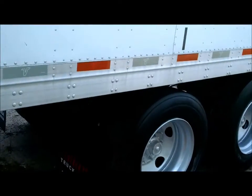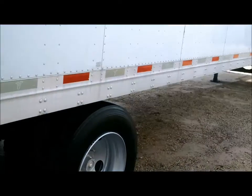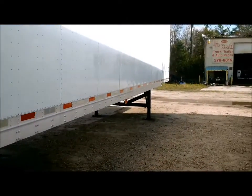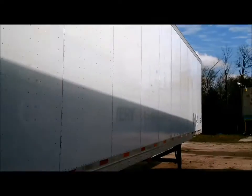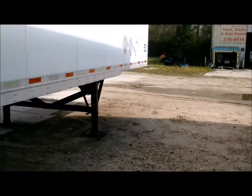Moving around the side — got some good-looking skins back here, some good tires. Reconditioned landing gear, everything's been DOT'd. Sides are looking strong, looking straight. Pretty much everything I look for when I'm looking at a dry van.